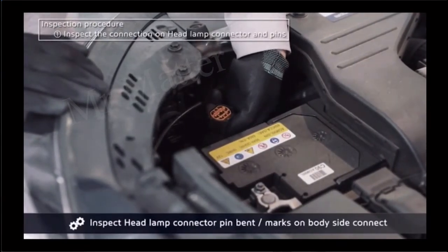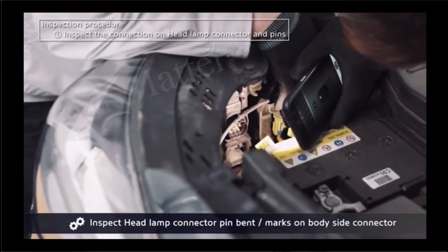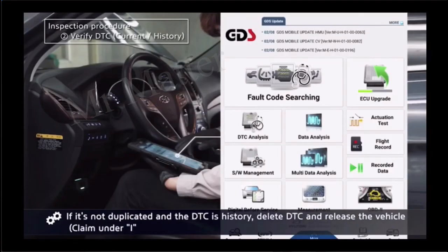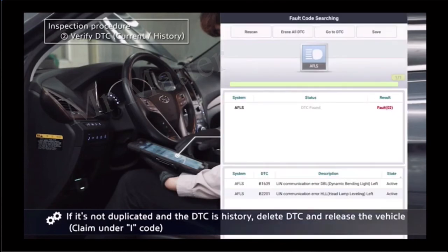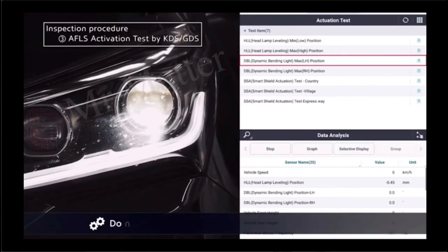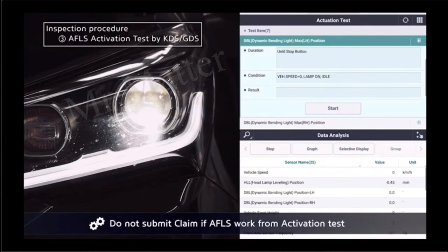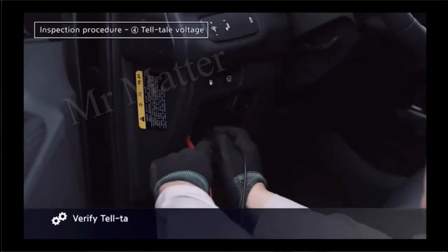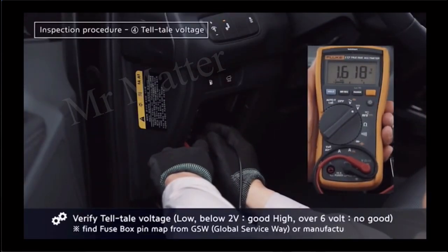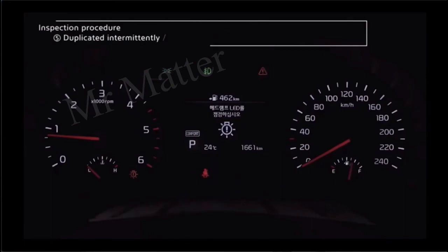Inspection of headlamp connector: check the pin and mark on the body side connector. For example, if it's not working, inspect the connectors first. Inspection procedure: verify that the voltage load is below 12 volts.